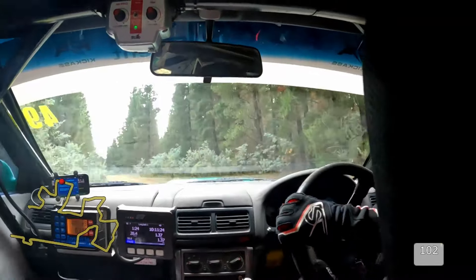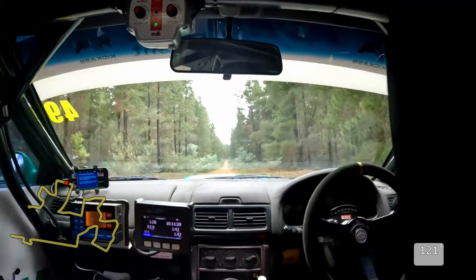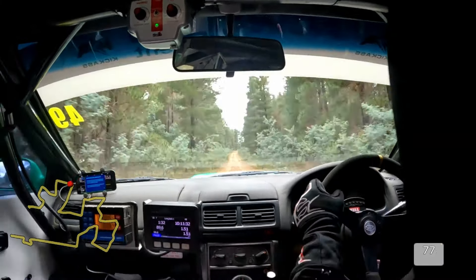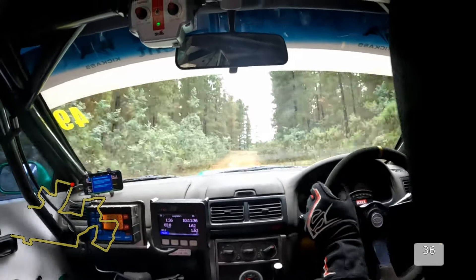250. There's a caution 5 right, brow, turn 2 right. Caution 5 right, brow, turn 2 right.